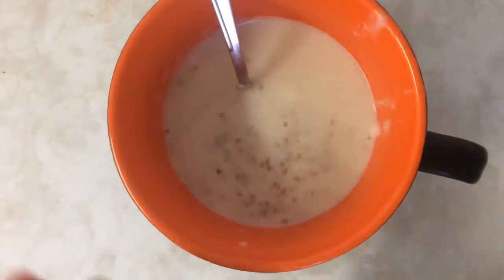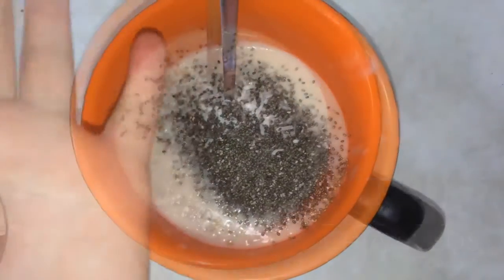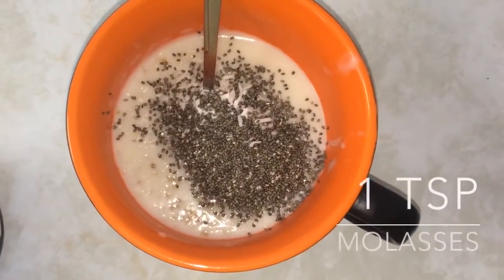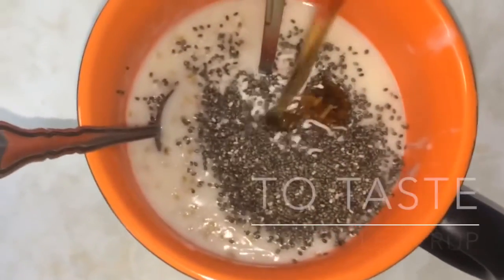Transfer to a serving bowl and top with one tablespoon of shredded coconut, a tablespoon of chia seeds, one teaspoon of molasses, and maple syrup to taste.